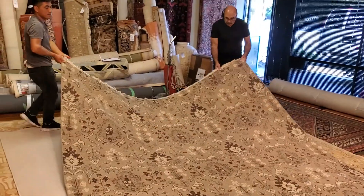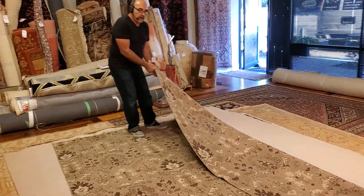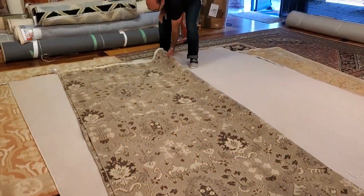Okay, so we're going to put the rug on the floor, and then you fold it in half. Fold it in half one time, okay? Then you fold it again.